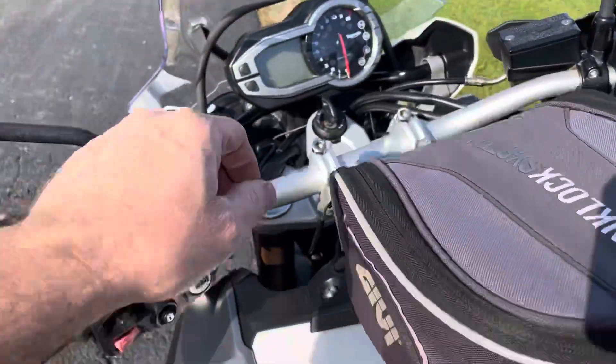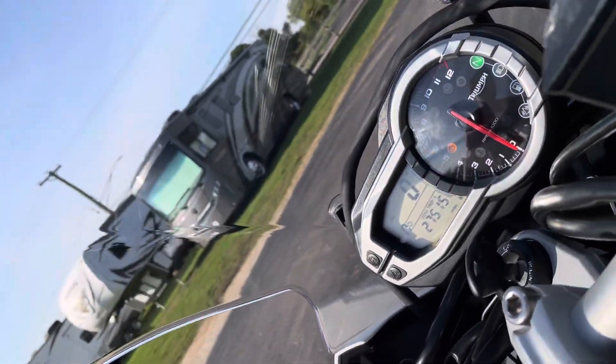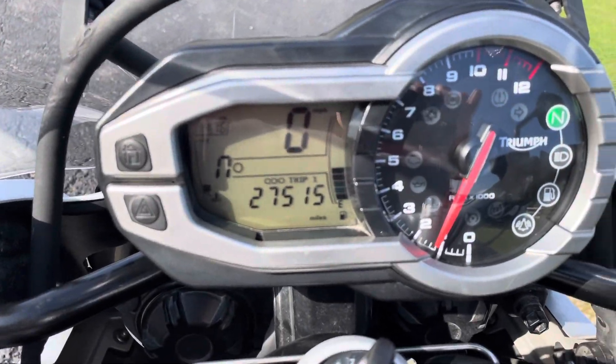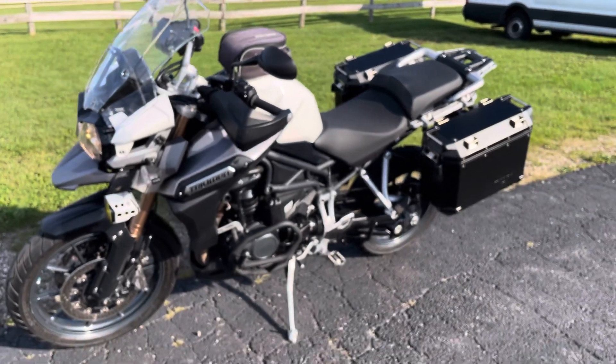Let's get our turn on and see what we got. Shot of the mileage while I'm here. We're going to take a walk around.